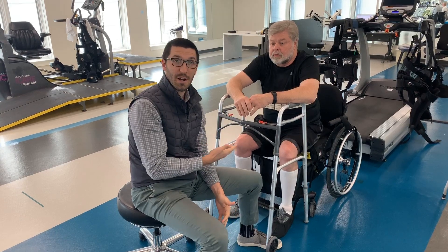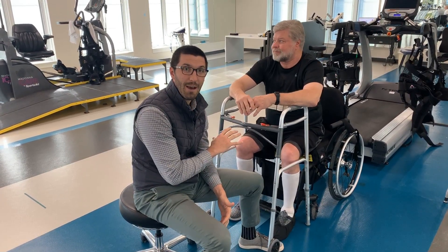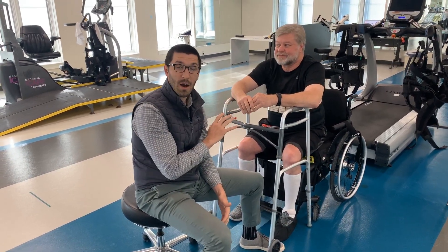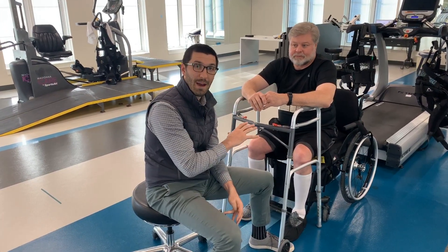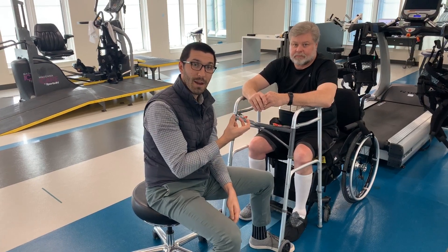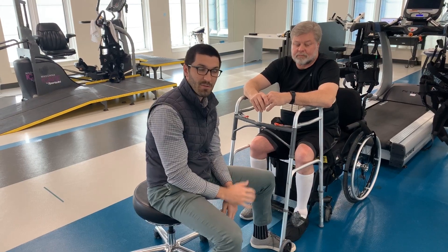So we've been doing a lot more gait training, and what I want to do today is just demonstrate the value of having a body weight support system. Specifically, we'll be using the Zero-G body weight support system today. First I'll show you how John stands and even takes some steps without that body weight, and we'll compare it to the body weight after that. So let's go ahead and get started.